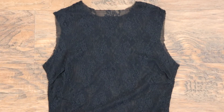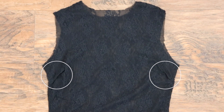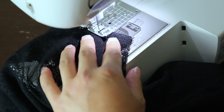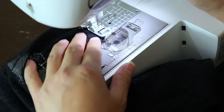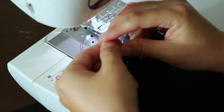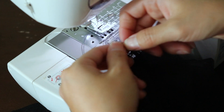Now would be a good time to just try on the bodysuit and make any adjustments you might need. For me, I added darts to the sides by pinching in the extra fabric and just sewing it together. For the dart, don't back stitch at the tip — instead leave some thread hanging and tie it into a few knots, then just snip off the extra thread.